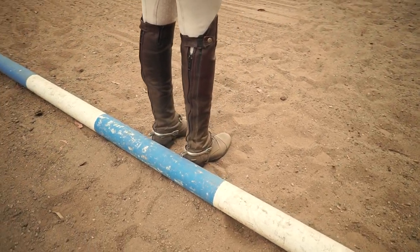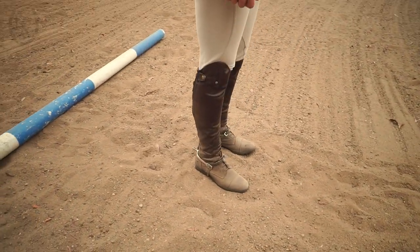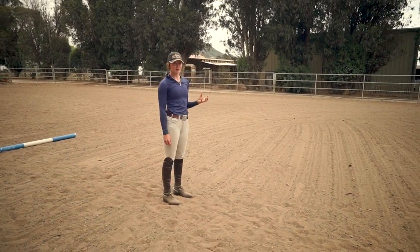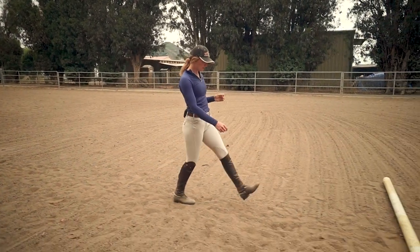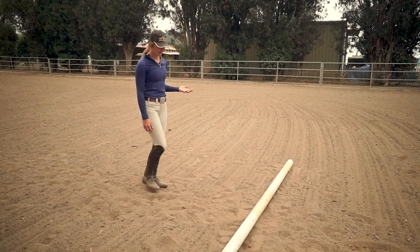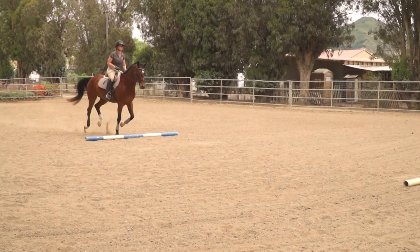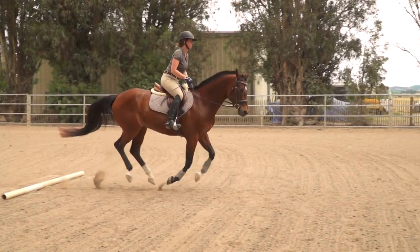I know this is all a little confusing, so let me show you how I walk canter distances. First, I'm going to start with the backs of my heels touching the first pole. I'm going to take one big step and call that the distance my horse needs for landing. Next, we're going to walk out our first canter stride, so that's going to be one, two, three, four steps. Let's give our horse another stride before the next pole — that's going to be another one, two, three, four steps. Finally, I'll take one last step to account for the distance my horse needs to take off.